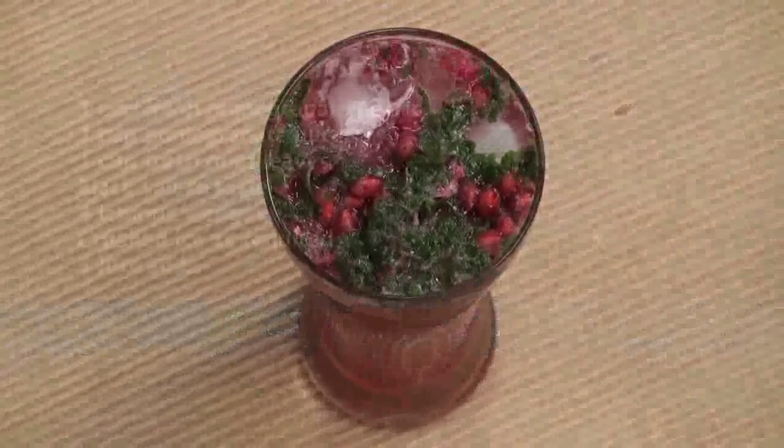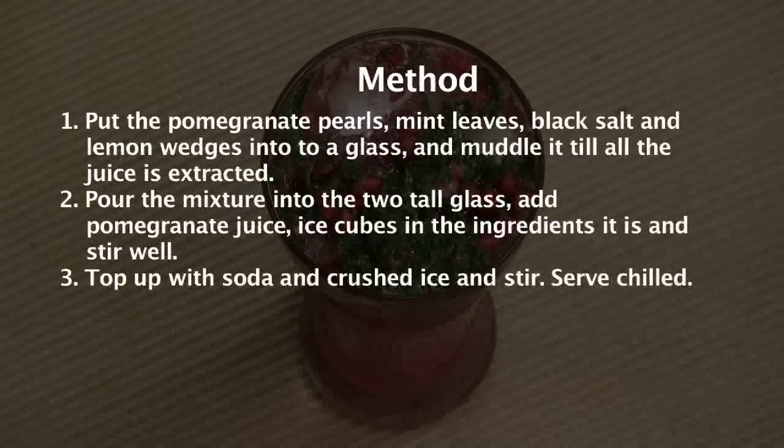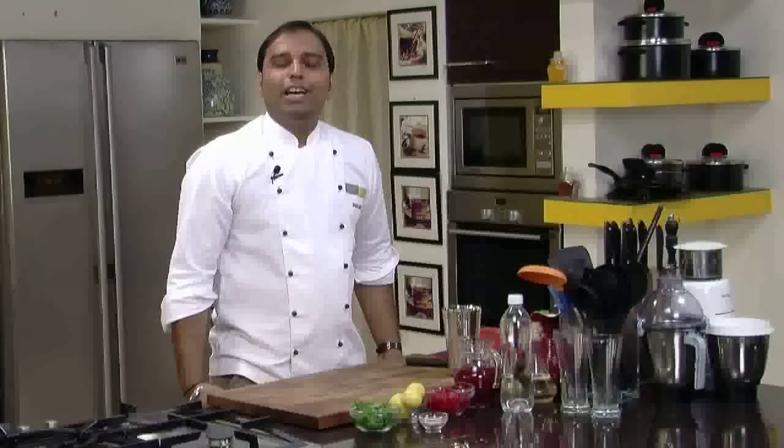Pomegranate Crusher. Hello friends, welcome to Sanjeev Kapoor Khazana. This is Saurabh and I'm here to share a new recipe which is a part of the simple vegetarian cooking series. I'm sure even a non-vegetarian would enjoy cooking and relishing it. So let's quickly start with pomegranate crusher.